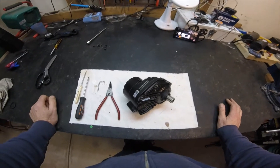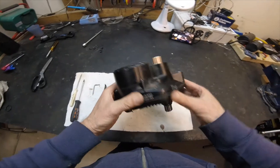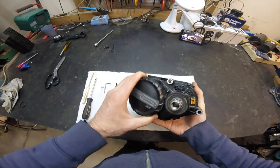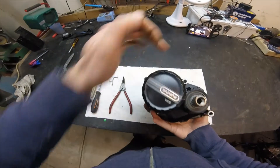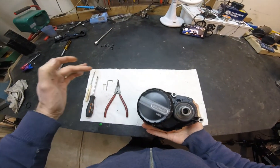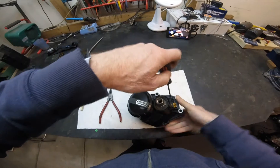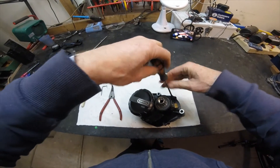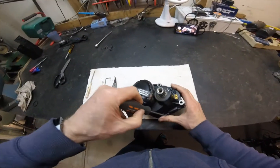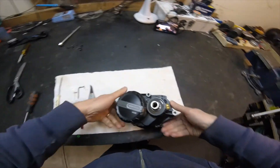First of all we've got a bunch of screws to undo. For the sake of this exercise I've undone the majority of these screws already. Starting off on the non-drive side, there are only two screws on this side. There are three screws which are the motor screws but we don't need to take those off. Let's start by undoing the screws on the non-drive side of the motor — okay, all screws are taken out on that side.